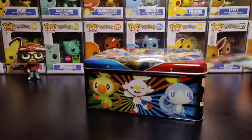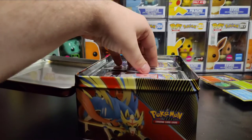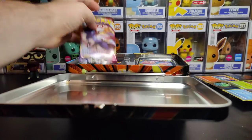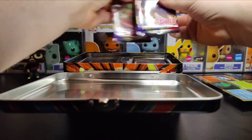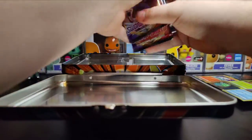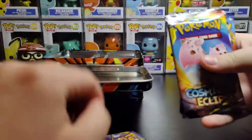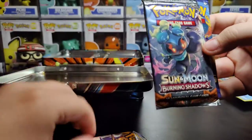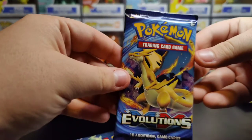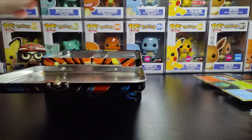Let's get to the real stuff. We have one, two, three, four, five booster packs in here. We have two Sword and Shield base sets, Cosmic Eclipse, Sun and Moon Burning Shadows, and Pokemon Evolutions.